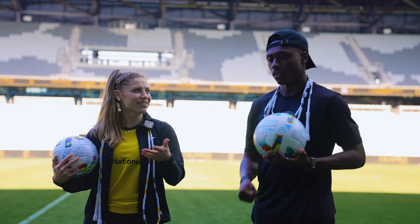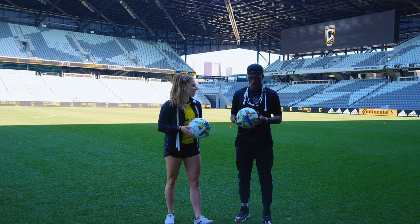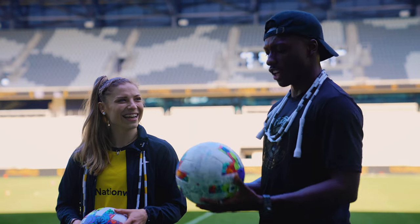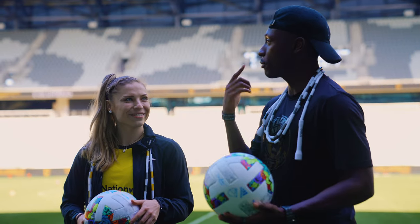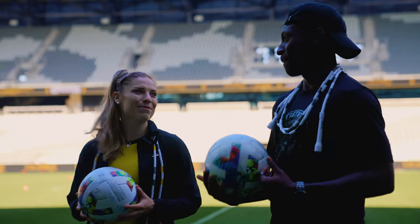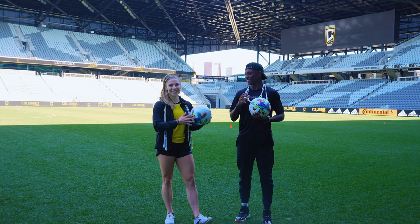Tell us a bit about yourself. I'm Derek Etienne. I was born in Richmond, Virginia. I've lived in the best state in America — New Jersey. I've been playing soccer in the league seven years now, so hopefully we win another championship in this place. I love it. I'm a big Crew fan so I'm very honored to learn some really great skills from one of the best, and we'll get to jump rope in there as well.